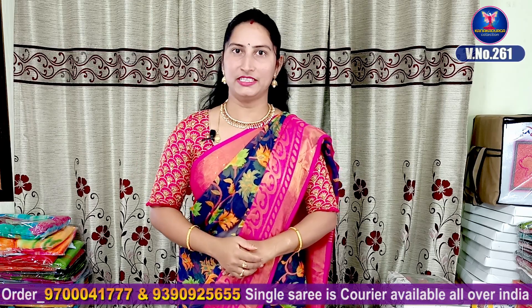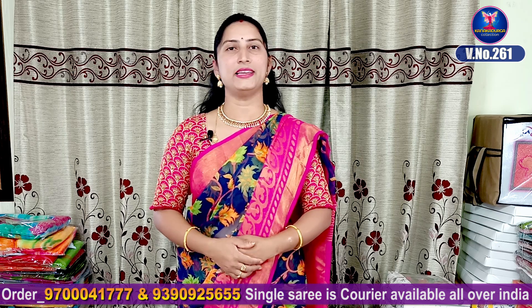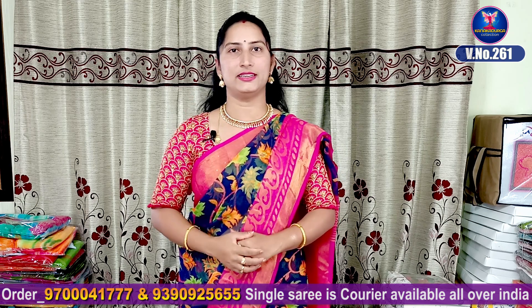Hi, viewers! Welcome to our channel. This day, we have a beautiful collection in Kota Brazola. We have a very beautiful collection. If you want to support my channel, please don't forget to subscribe. Click like and share.